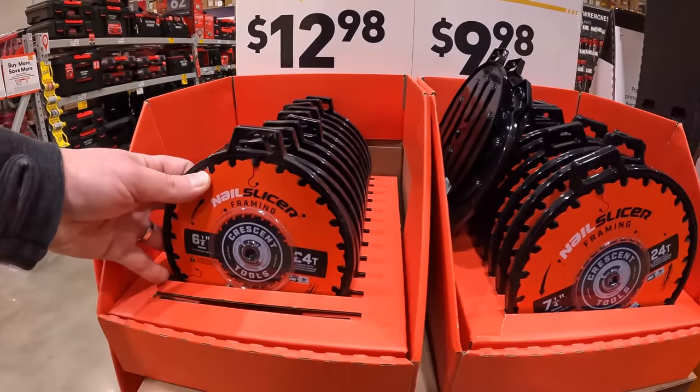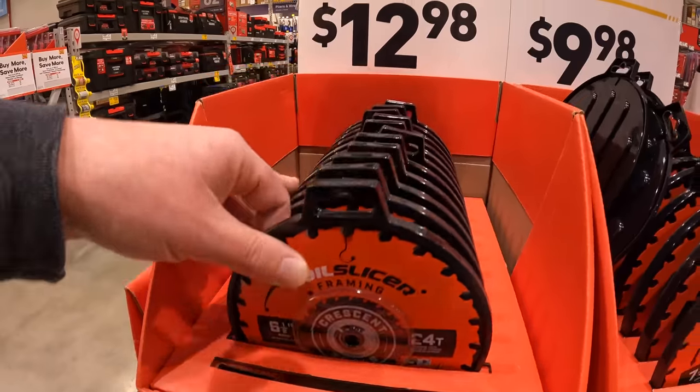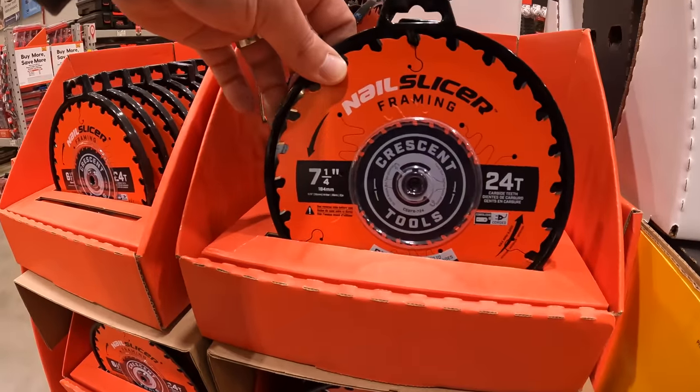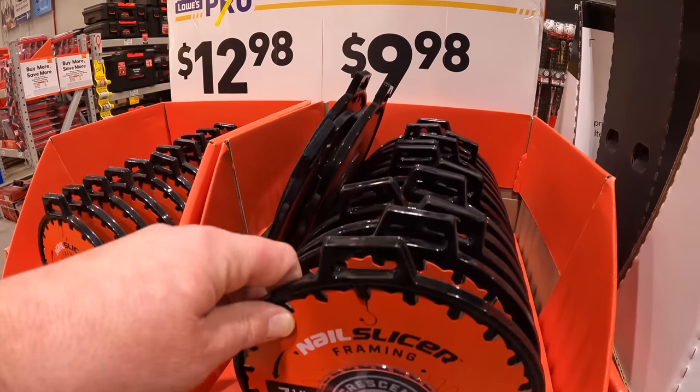Nail slicer — 6.5-inch circular saw blades for $12.98, or the 7.25-inch 24-teeth is $9.98.